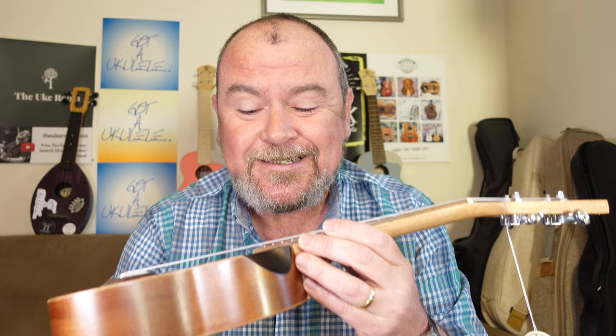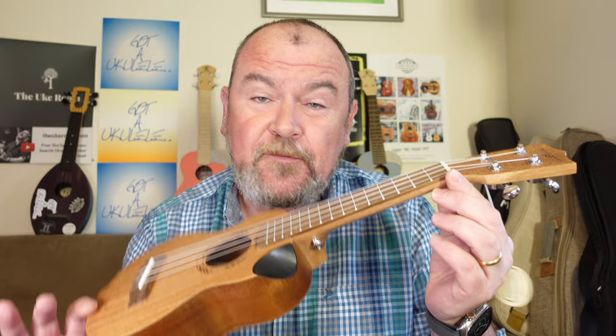I spotted this one on Amazon. This is the Martin Smith Premium Soprano — they also make a concert and a tenor. We're going to hear the word 'premium' a lot in this review. It is a far cry in looks from that UK212, which is one of those brightly coloured, thick painted laminate Sopranos that were pretty awful.